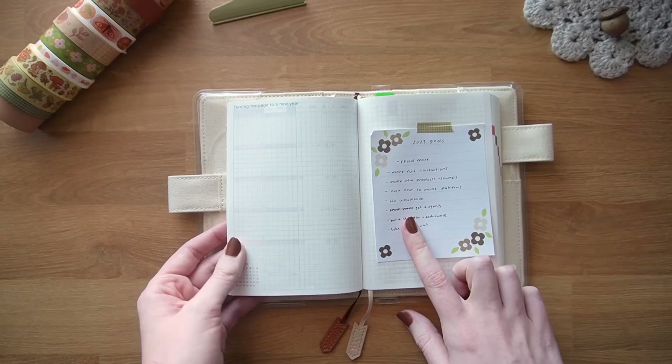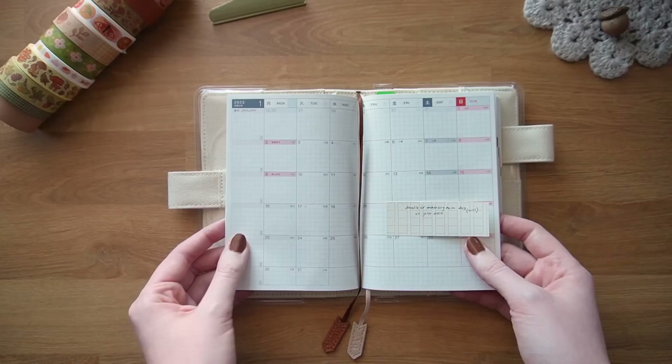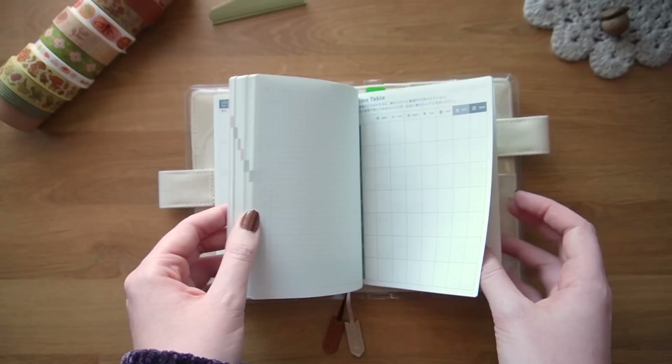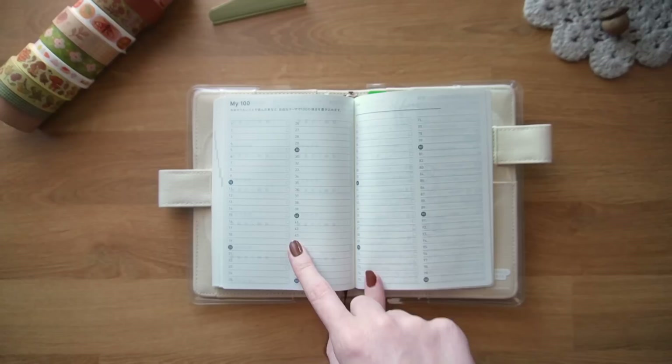I'm also going to have a goals spread at the front on the blank gridded pages they give you. For the calendar spreads I think I'm going to either do a doodle every day or write a memory — I've been doing that in my Weeks for the end of 2022 and that's been really fun. It's kind of low pressure; I don't really care if I fall behind a little bit. I may also track books and podcasts or books and TV shows in this spread for my top 100.